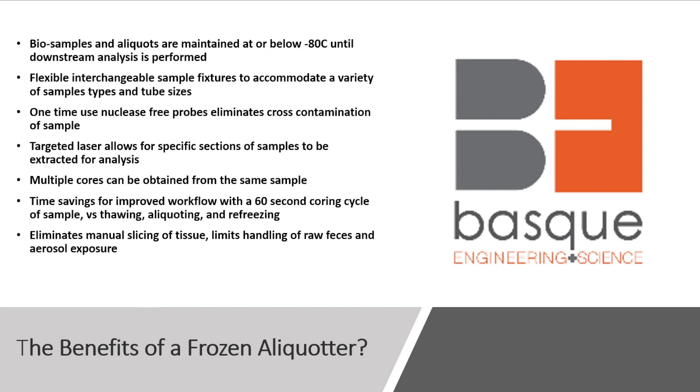What's the benefit of frozen aliquoting? Bio-samples and aliquots are maintained at or below minus 80 until downstream analysis is performed. Our instruments have flexible, interchangeable sample fixtures to accommodate a variety of different sample types and tube sizes. Our one-time-use nuclease-free probes eliminate any cross-contamination. Our instruments have targeted lasers allowing specific selection of samples to be extracted. Multiple cores can be obtained from the same sample. It's time-saving for improved workflow with the 60-second coring cycle versus thawing, aliquoting, and refreezing. It eliminates manual slicing or cutting of tissue, eliminates handling of raw feces, and limits aerosol exposure.